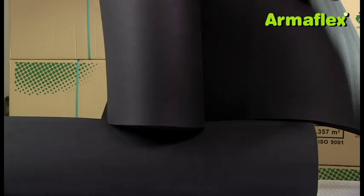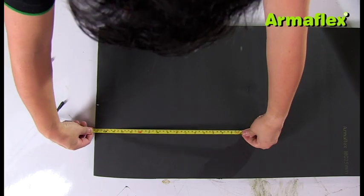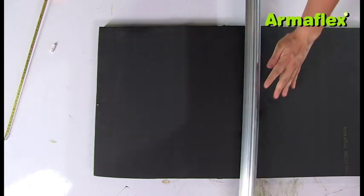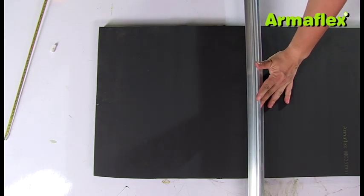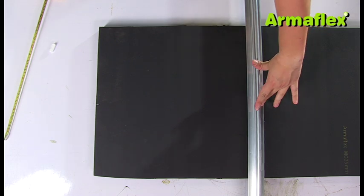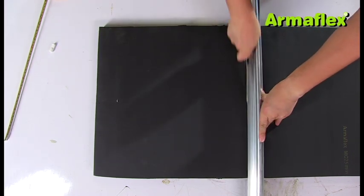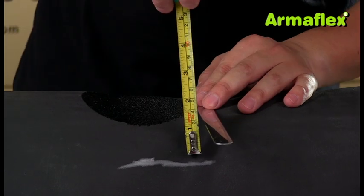The remainder of the T is prepared from ArmaFlex sheet. The sheet is first cut to fit the circumference of the pipe. On the ArmaFlex tube, the lowest point of the sheet's joint is identified from the sheet thickness, and this is used to measure the vertical distance to the tube's upper edge.